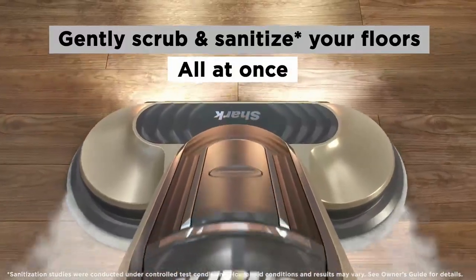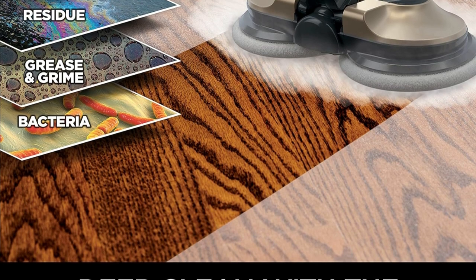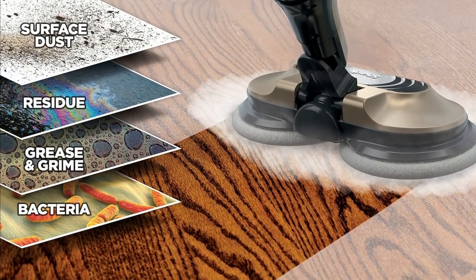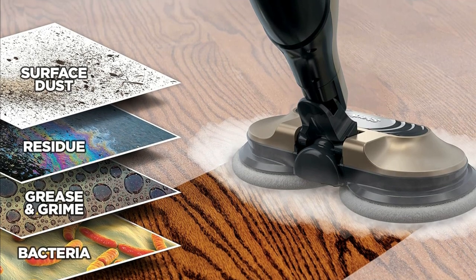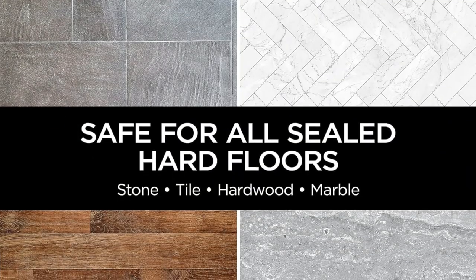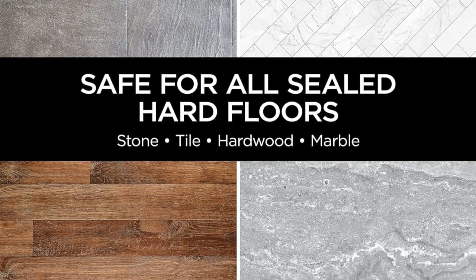The Shark S7001 gently scrubs and sanitizes your floors simultaneously. It's tough on stains but gentle on your precious hard floors, including hardwood, marble, tile, and stone. Plus, it's designed for easy maneuverability and convenience. Cleaning has never been this effortless.